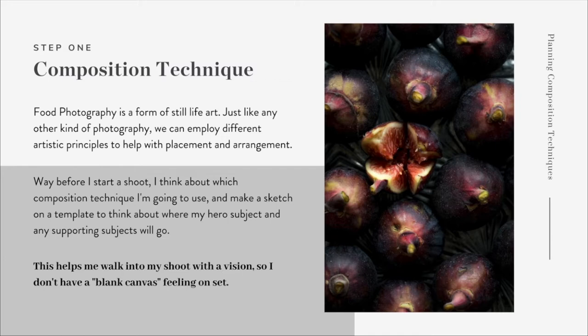Way before I even get into the studio to start a shoot, I think about which composition technique I'm going to use, and normally I'll make a quick sketch on a template to help me think about where my hero subject and any supporting subjects will go. I found over the years that doing this really helps me avoid that blank canvas feeling. If you don't have a plan and don't explore different techniques intentionally, it's really easy to fall into the same routines and safe spots, which can make your work overall a little bit boring.